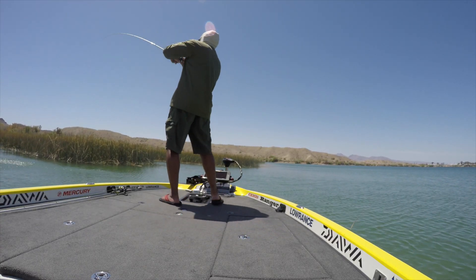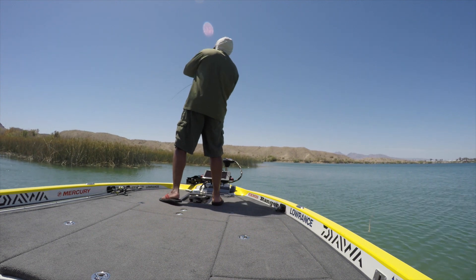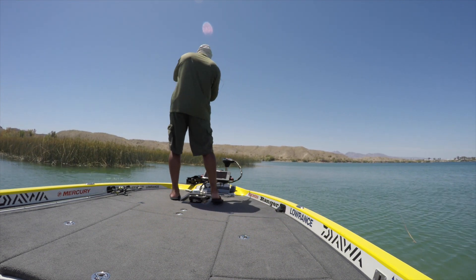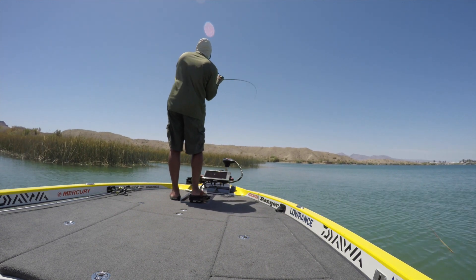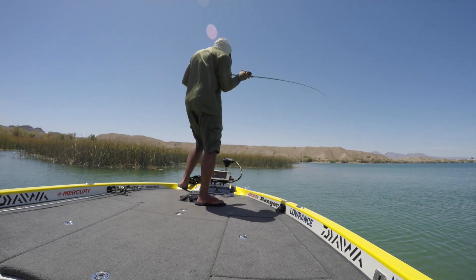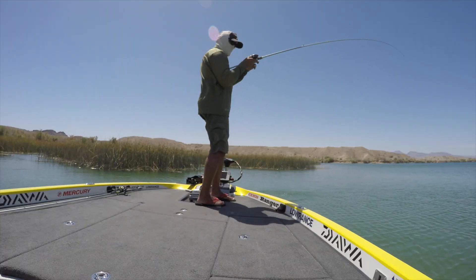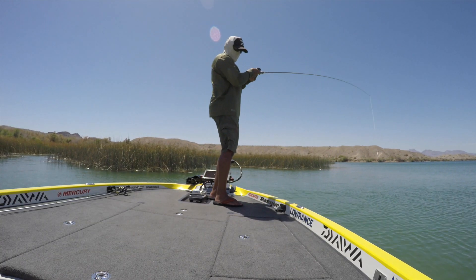Something that's important though — a lot of people don't have it, but I'm fortunate and I do: power poles. As you can see, I'm fighting this fish. I don't want to spook the spot with my trolling motor. Tap, tap — power poles down. Put this fish in the boat and this same tule patch, catch a few more out of it.